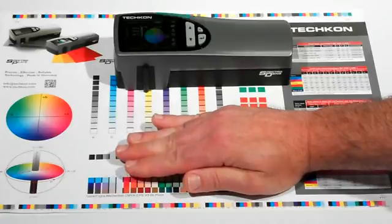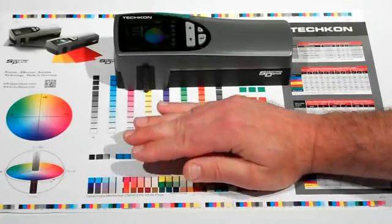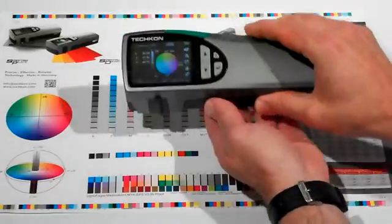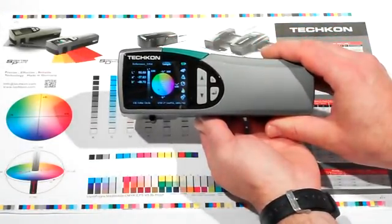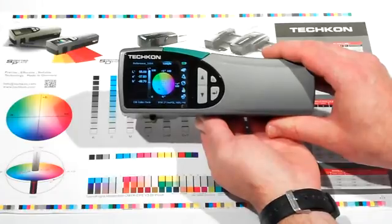The new Color SpectroDens expands the capabilities of the traditional spectrodensitometer, enabling operators to do short scan measurements of color control bars, in addition to the normal spot check measurements of individual colors.